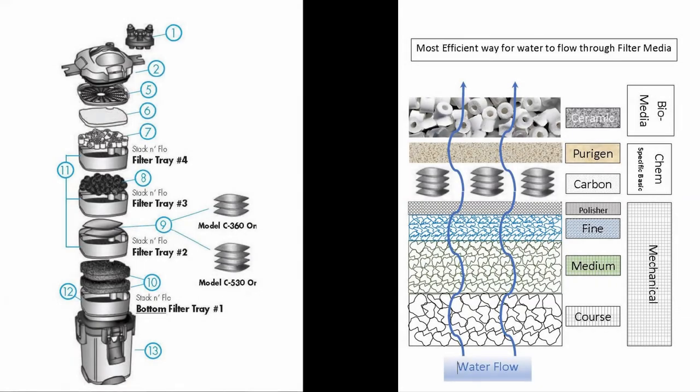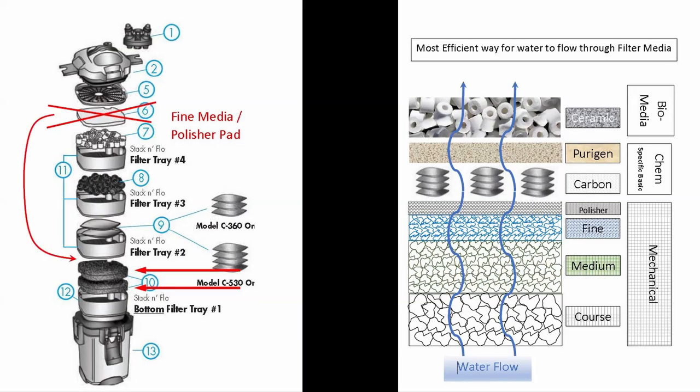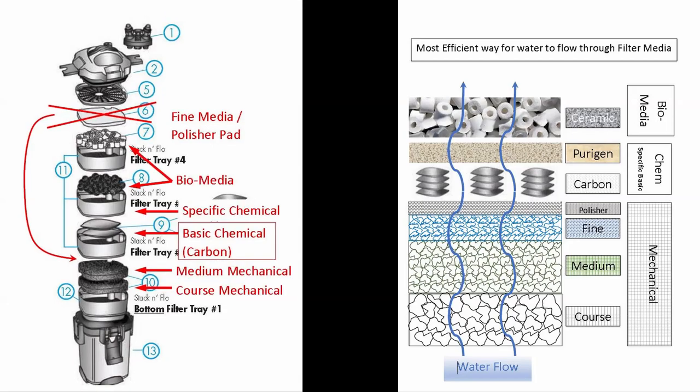It is no wonder sometimes media is not optimized, because a lot of times filter manufacturers do not advise people of the proper order that water should flow through the filter media. It should go coarse mechanical, then medium mechanical, then fine mechanical, followed by basic chemical, then specific chemical, and last it should go through the biological media.